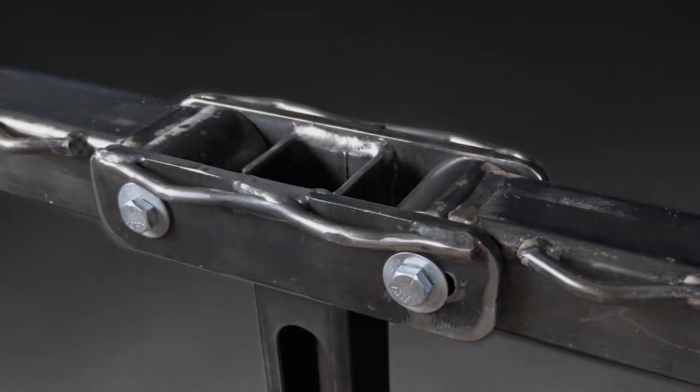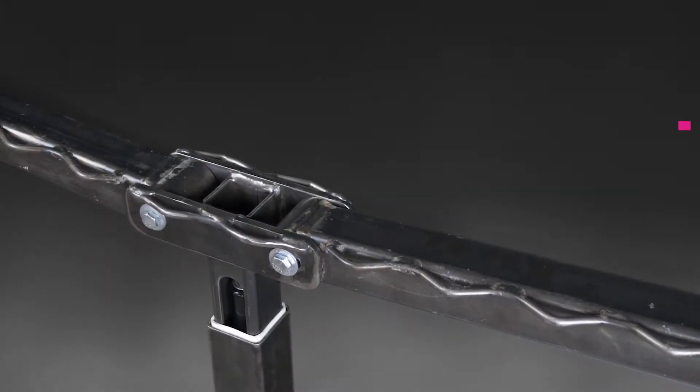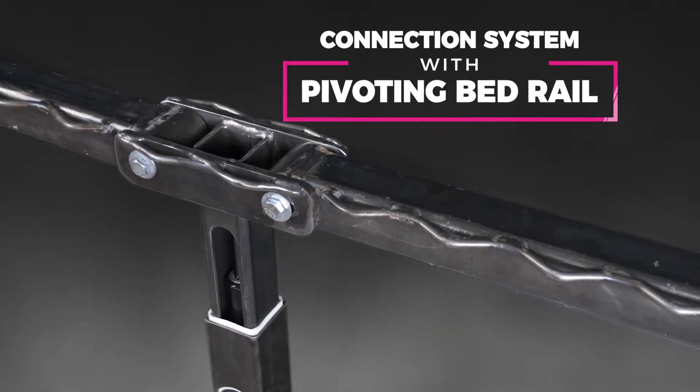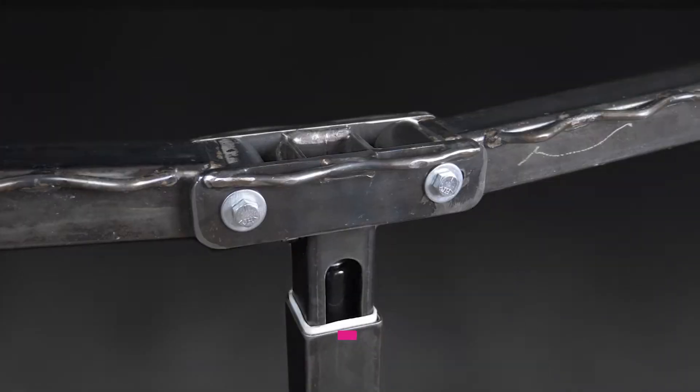Shock Trampoline's patented design includes shock-absorbing suspension mounts, a connection system with a pivoting bed rail, and a German gas shock absorber assembly incorporated into the trampoline framework.